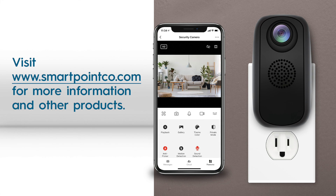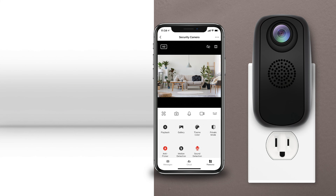For more information on products and how to use this camera, visit www.smartpointco.com.